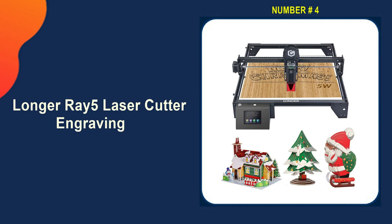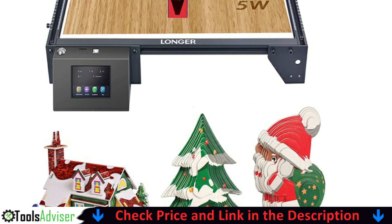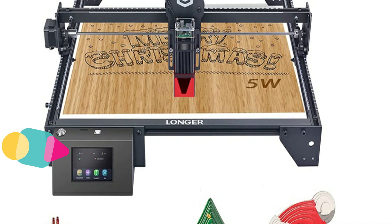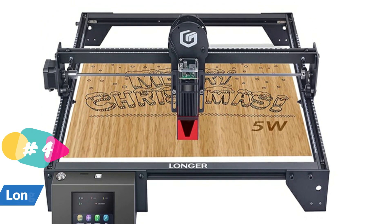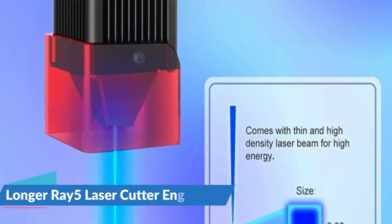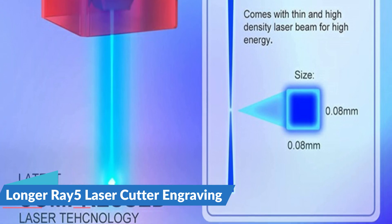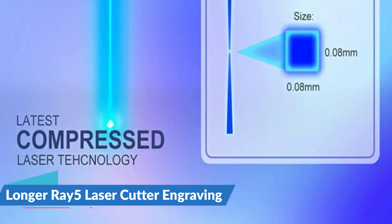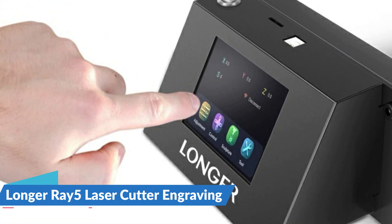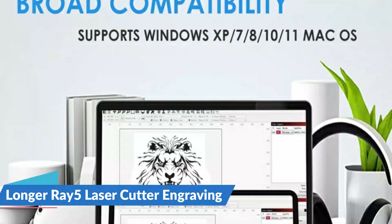Number four on our list is the Longer Ray 5 Laser Cutter Engraver. The machine is equipped with a protective cover and glasses to effectively avoid eye irritation, and there is an exhaust system which can reduce odor and purify the air. It has a touchscreen that solves the trouble of relying on a computer for printing and features a simple operation interface with a power switch button for convenience and safety. The machine has a built-in abnormal shaking and suspension program — if the laser moves while in use, it will auto-shutdown. The Ray 5 is built with an ESP32 chipset, making it faster and more powerful than comparable machines with 8-bit chipsets.